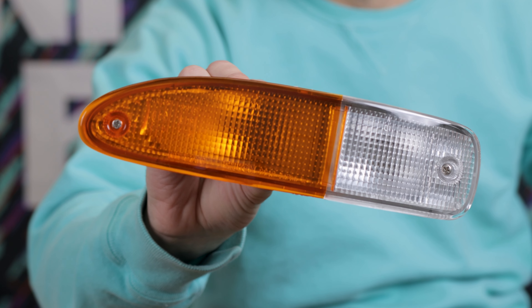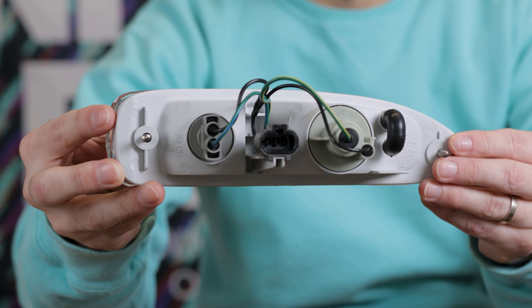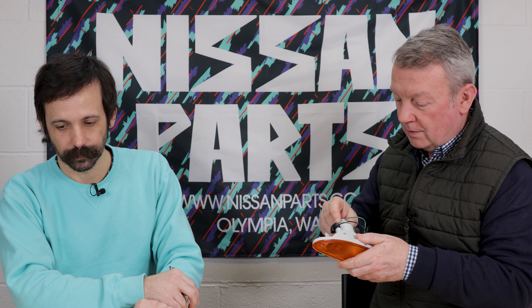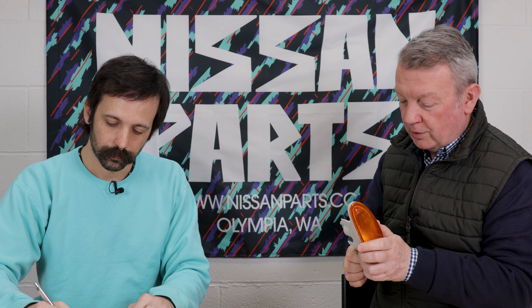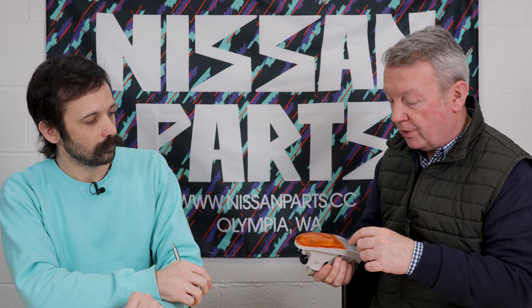How about Chucky turn signals? Love them — these are gorgeous. Half amber, half clear, and that OEM clear lens can't be beat. Don't come to me with your crystal aftermarket lights — they're terrible. These come with the plugs on the back, and they include a wiring harness with bulbs. So Chucky turn signals are gorgeous. If you've got rock chips in yours, or they're faded, or they've got crazing lines in there, these are the replacement.